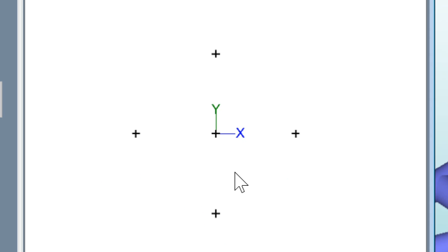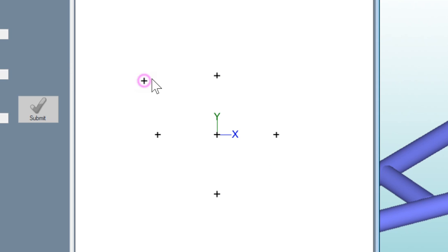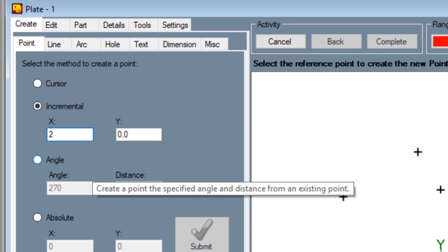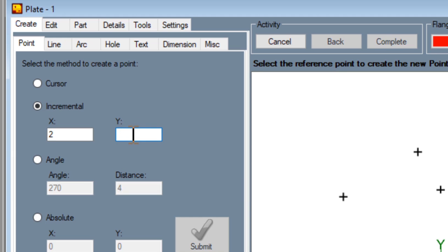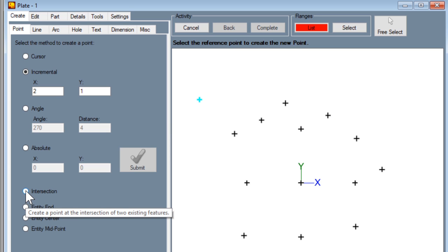Now I want to get rid of those. Let's go to cursor — with cursor mode, anywhere you click you'll just put a point. If you go to incremental, let's say two inches on the x-axis and one inch on the y-axis, then whatever point you click on will be two inches over and one inch up. Most things I build I do with the incremental because it's really handy for laying things out. Intersection is where two lines meet, and to be honest I don't even use the other modes.